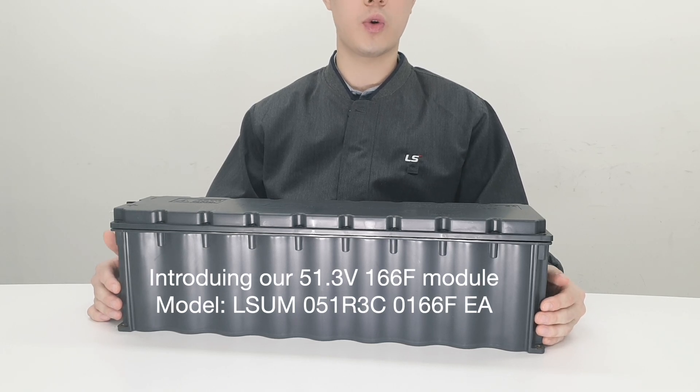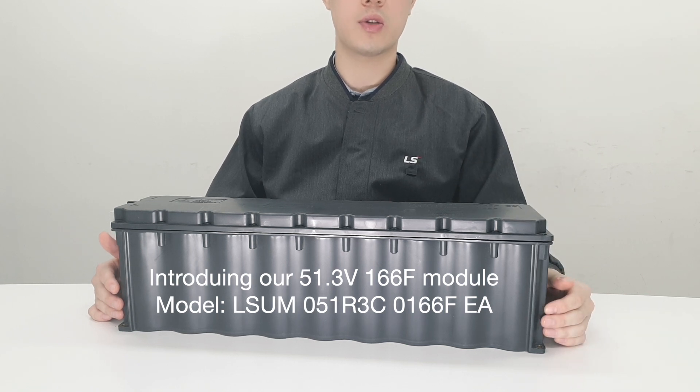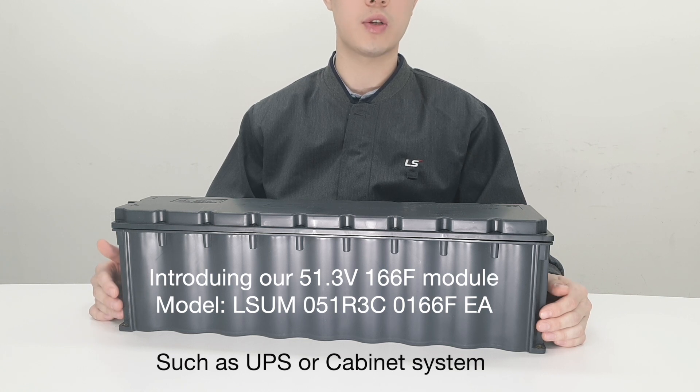Today, I want to introduce one of our ultracapacitor modules. This is 51.3V and 166F, which is a particularly ideal solution for power supply applications such as UPS or cabinet systems.